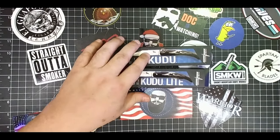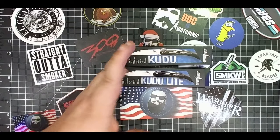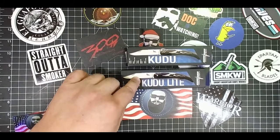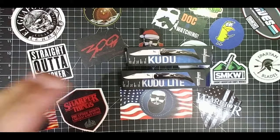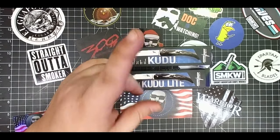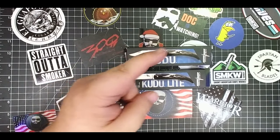Okay, here's the Kudu. Here's the Kudu Lite. We're going to compare these a little bit. This one came in for PIF and I've had this one for a while. You're going to want to stick around for this one. This is not just a review, not just a comparison. This is an announcement for cool stuff coming up. So stick around, let's get into this.